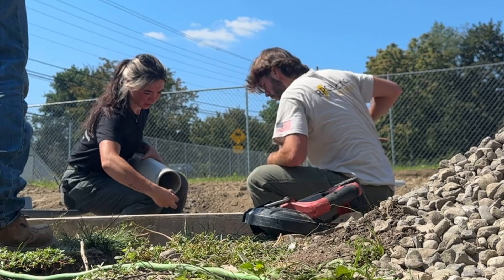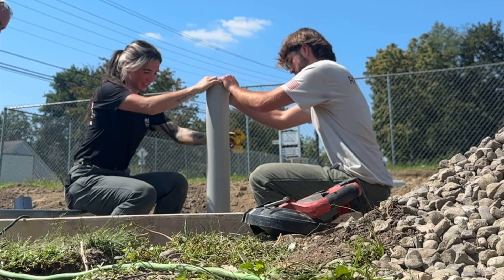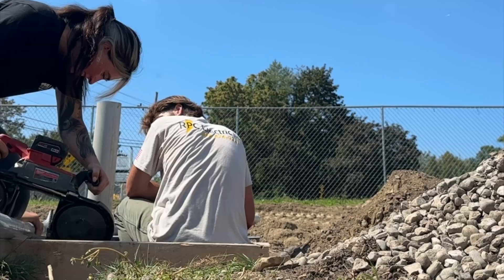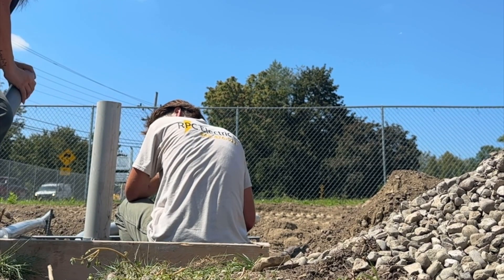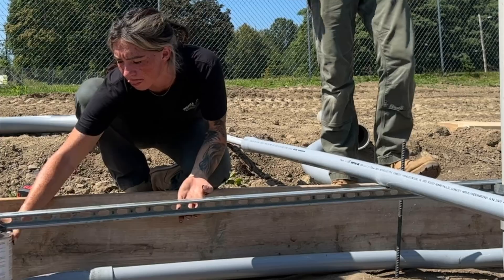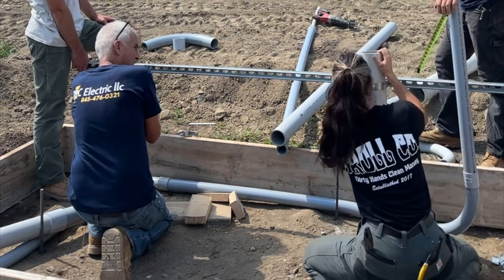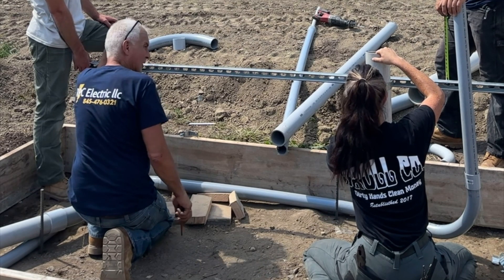We're going to be doing a 400 amp service. We're going to be coming out of the transformer — it's green right behind me — and we're going to be coming out of that with 500 or 600 MCM into a fused 400 amp disconnect. From there we're going to be running one run of 250 MCM for the motor for the whole vacuum service, and then we're going to be coming out with 4-0 into a NEMA 3 rated outdoor panel for the customer in case there's anything later on that we need to install. We'll have power outside because we're running out inside.